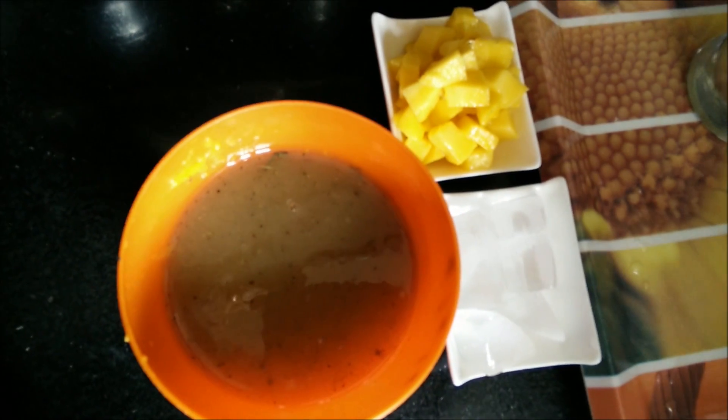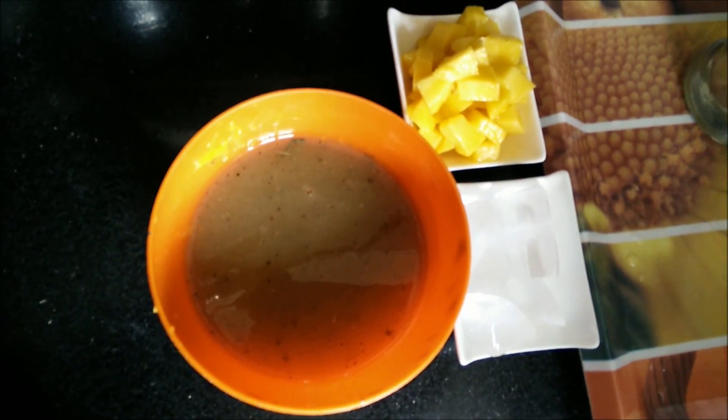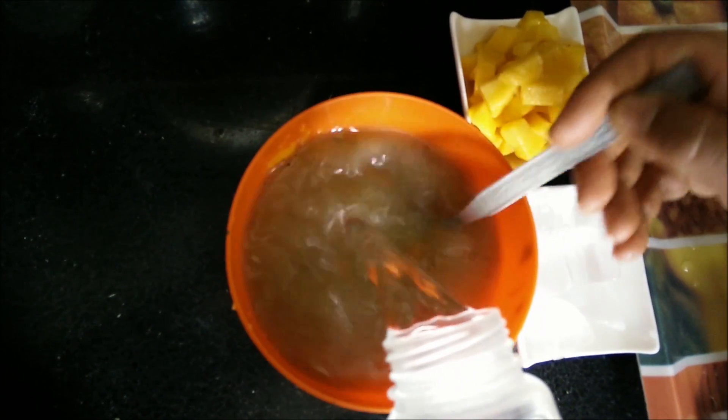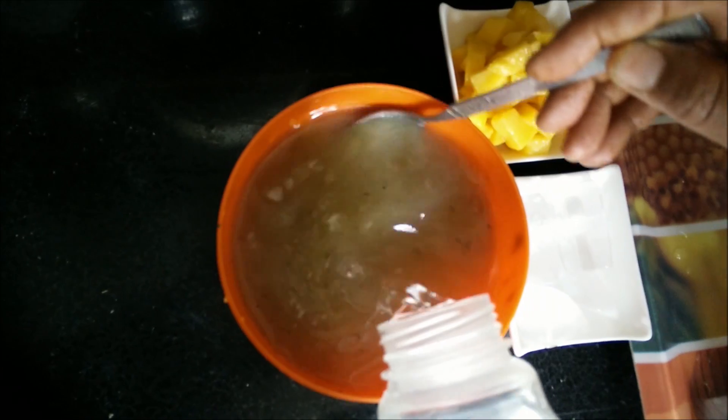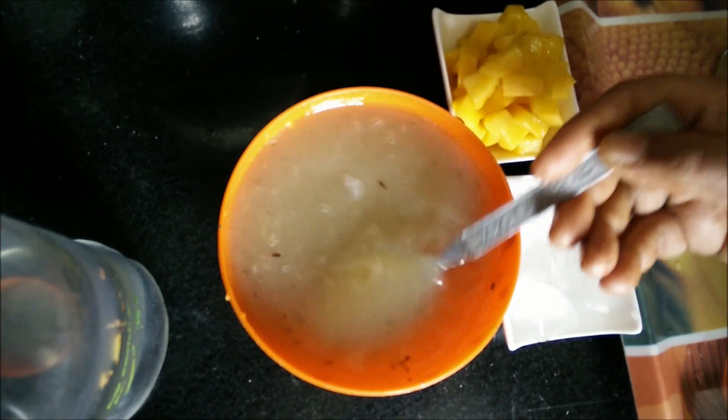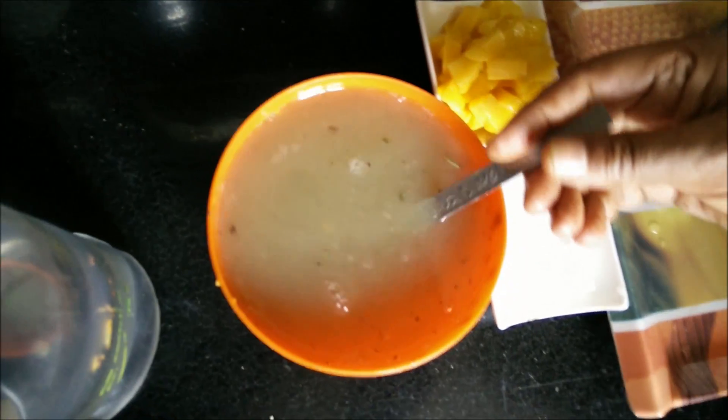For serving, I have taken the aam panna concentrate which we have prepared, along with some chopped mangoes, ice cubes, and chilled water. To the concentrate we will add chilled water to it.